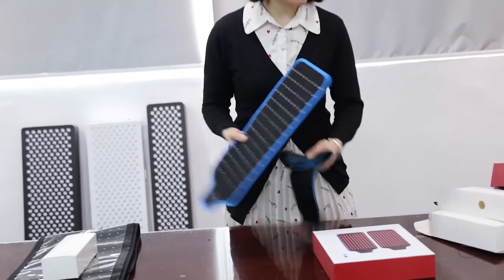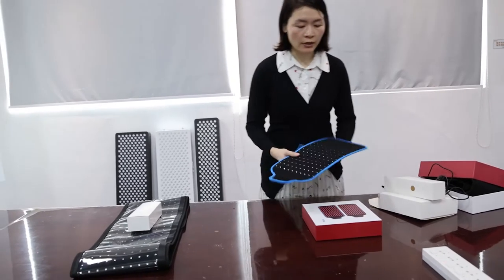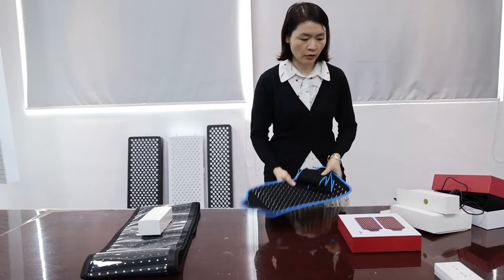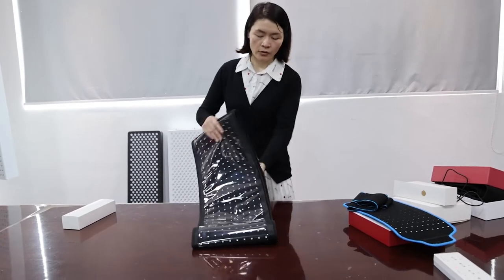The TLB120 has the same accessories as the TLB105 and similar packaging. We can also provide customization services for this belt.